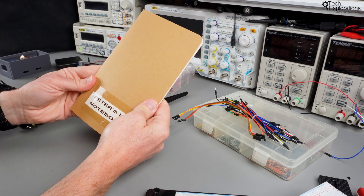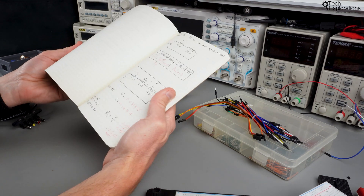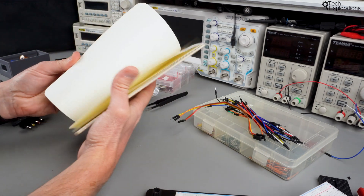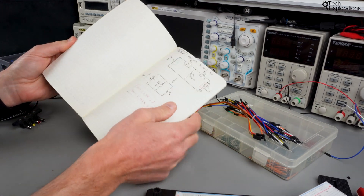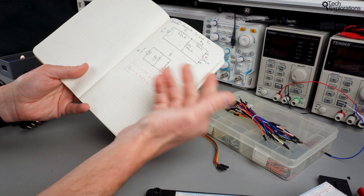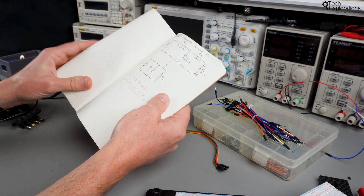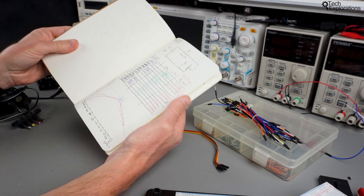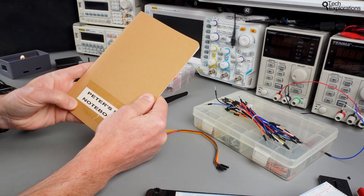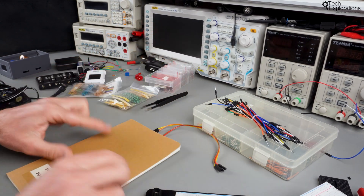Another thing I recommend is a lab notebook — a booklet specifically for your lab work. I'll be using this one throughout the course. As I go through an experiment I take notes, write down values, document what I'm doing, my plan, circuit diagrams, resistor values, other component values, all my calculations, and the results of my measurements. All these things go in a lab notebook. Nothing really beats pen and paper to have handy in the lab to take notes.